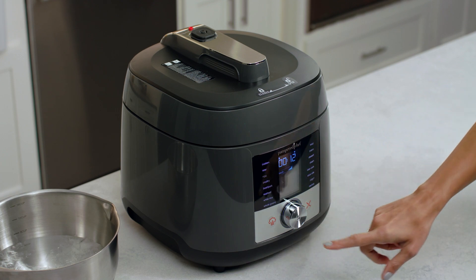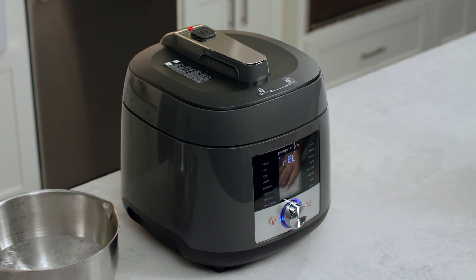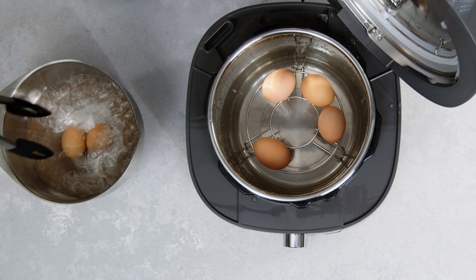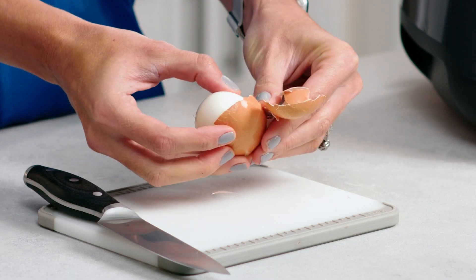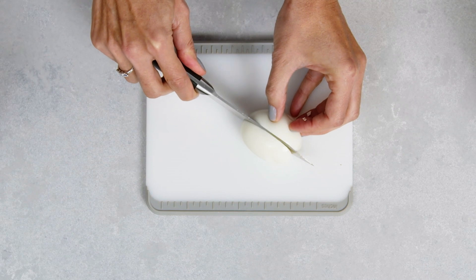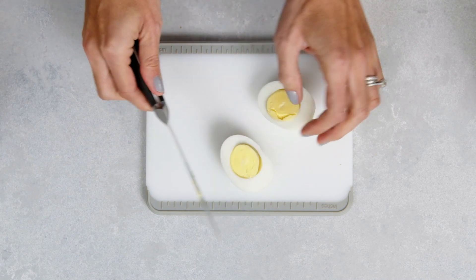Now we'll hit cancel and manually release the pressure. Let's plunge these into an ice bath and get them peeled. Look at how easy that shell comes off — it's got the perfect yolk. I love hard-boiling eggs this way; it is totally foolproof.